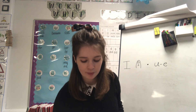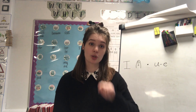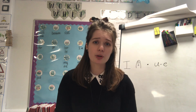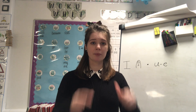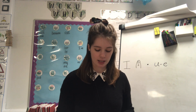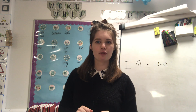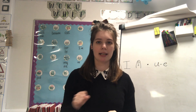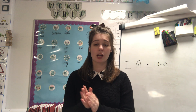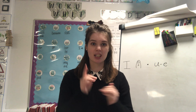Our sentence today is going to be: 'You need to use a cute flute.' You know what a flute is? It's a musical instrument. Let's pinch it: you need to use a cute flute. Seven words in that one today. Remember we start with a capital letter - 'You need to use a cute flute' - full stop at the end. Let's clap it together: you need to use a cute flute.